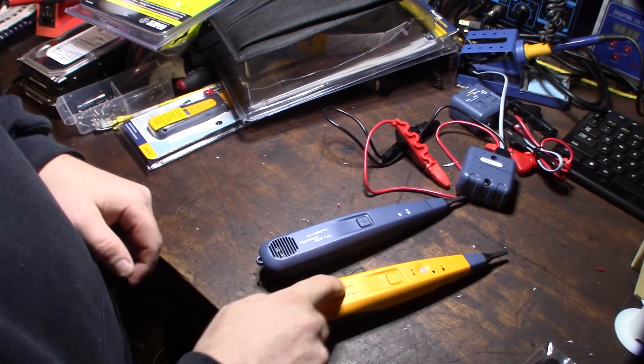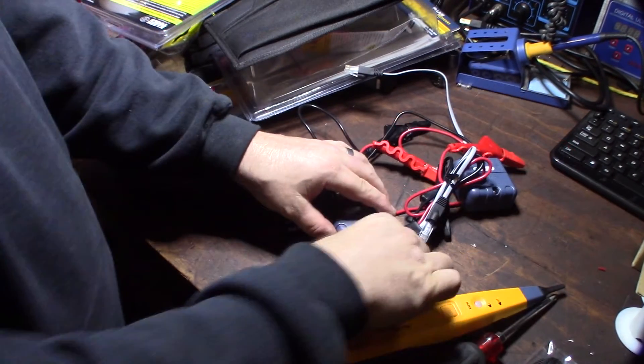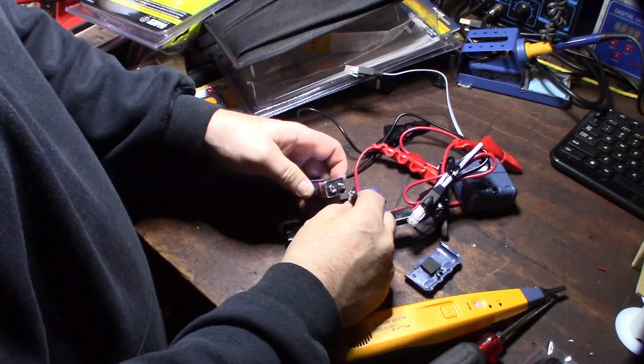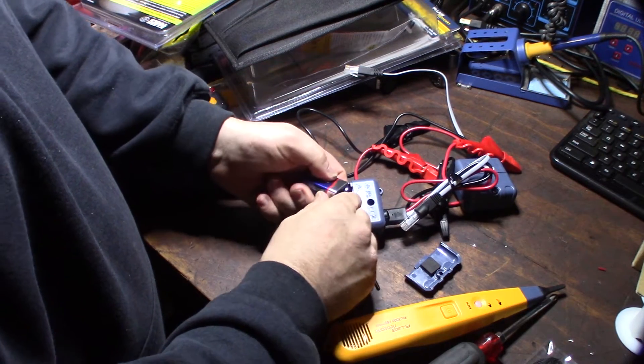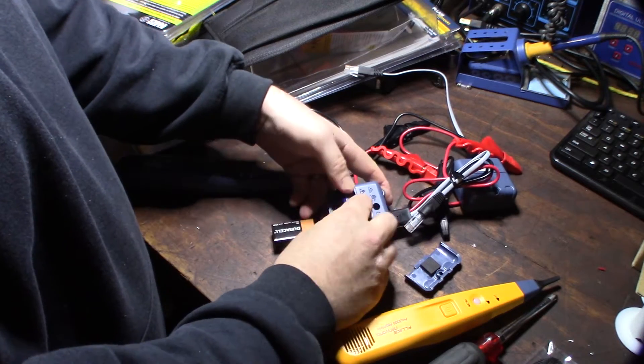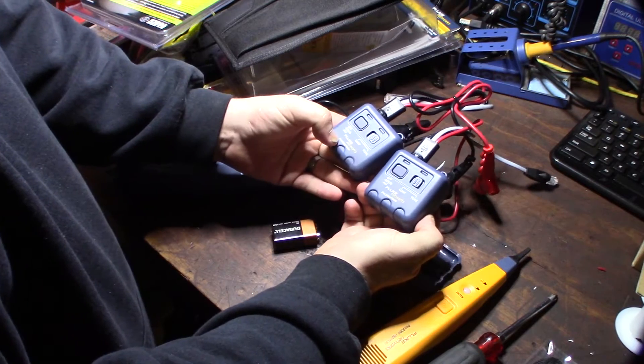I need to put the battery in this thing. The screw comes off pretty easily - just put the batteries in. The tone generators themselves look exactly the same - there's no visible improvement there. The two tone generators look identical.